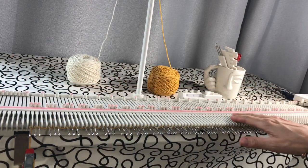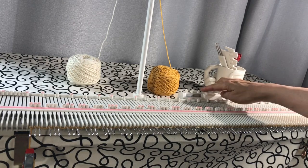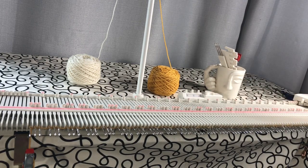Now that I have all my needles e-wrapped, I'm going to reset my row counter to zero. I have my carriage on tension 3.5. I have my carriage set on normal, so that means the back levers are all the way to the back and the front levers are all the way forward, and that's the same on the KX350.